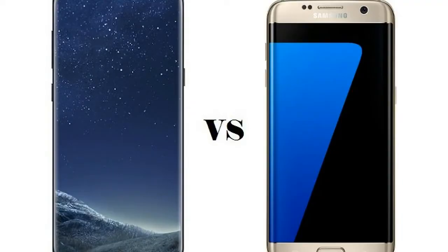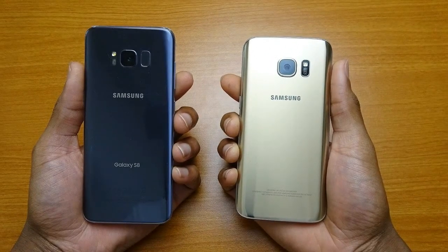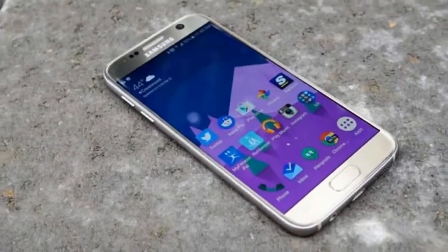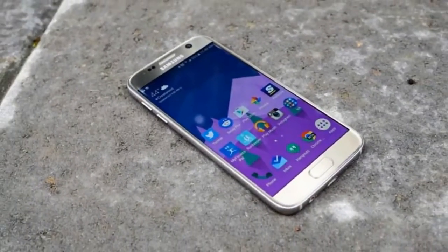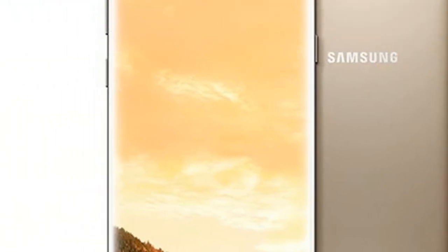We haven't completed our full review of the phone yet, but so far we're very impressed. If you're considering upgrading to Samsung's latest flagship, due out April 28, here are the key differences between the Galaxy S8 and S7, and the Galaxy S8 Plus and S7 Edge.